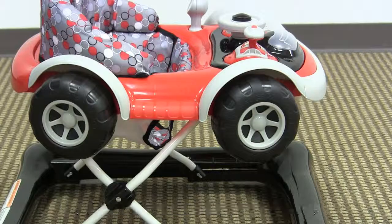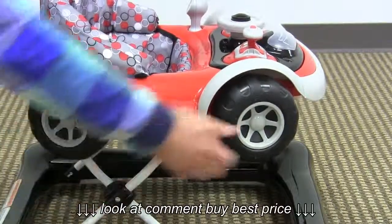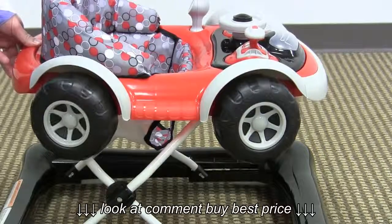One cool little detail implemented into this walker is that the wheels here on the side actually do spin around. A lot of times if you see a wheel like that on a baby walker, it would be fixed just for looks, but these actually do spin around, which is kind of cool.